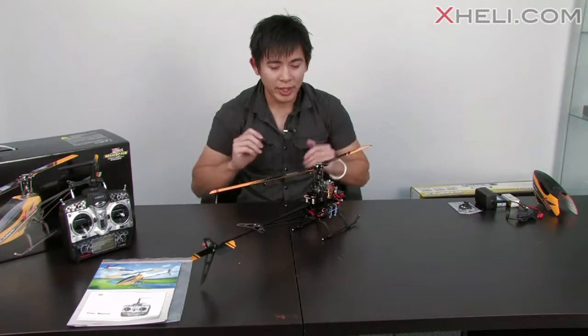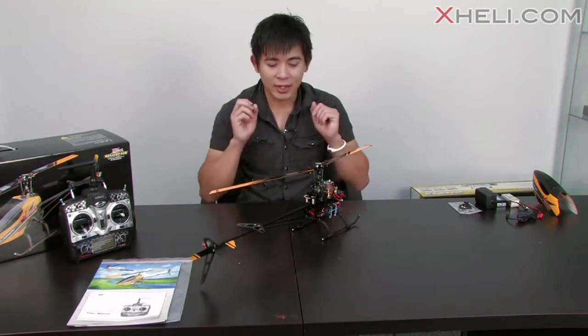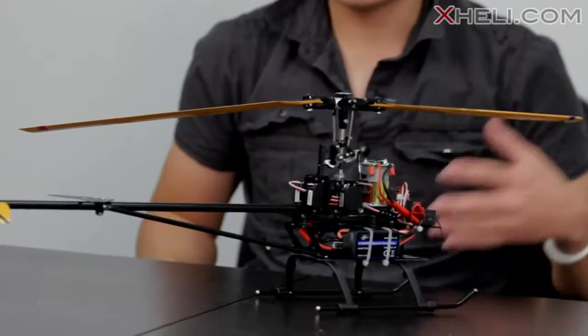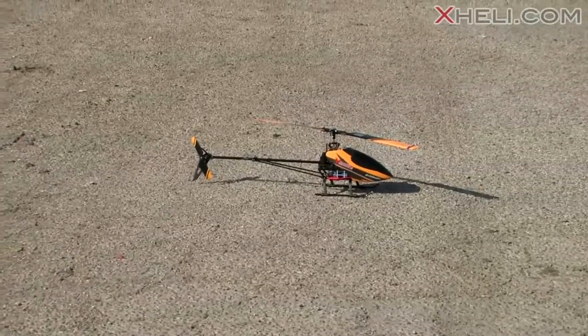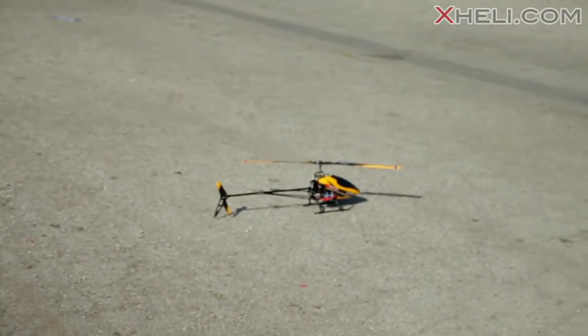Enough of me talking about the helicopter — let's bring it up because you guys want to see how this helicopter handles. I'm going to fly on the stock setup with no mods, no nothing else. So let's bring it outside, get the battery charged up, and fly this helicopter for you guys. All right guys, we're outside with the Walkera V400D02, let's take it on up and show you guys how this helicopter flies.